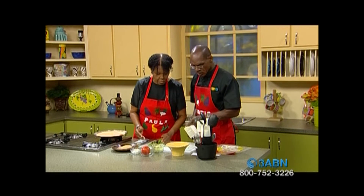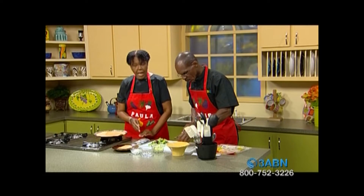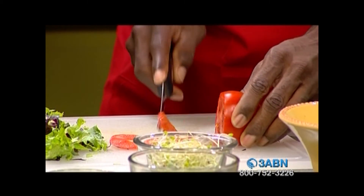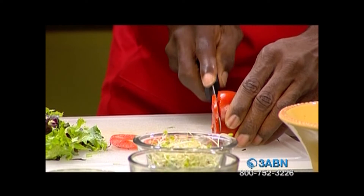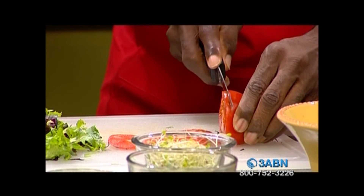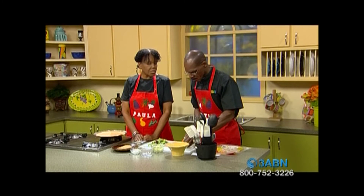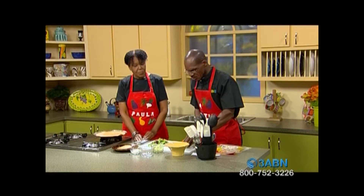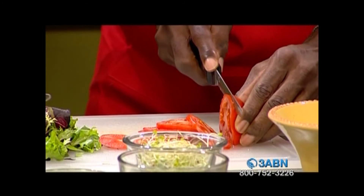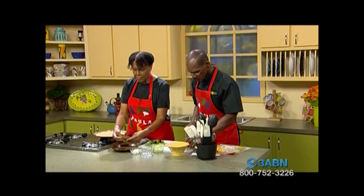Now I need you to cut real thin tomato slices because they're going to go inside this wrap. Also, there are a lot of deli meats out on the market now — look in your grocery section and see which ones are available, especially for children's lunches, to find something they can eat that doesn't have the fat, the cholesterol, and the nitrates. A lot of those lunch meats also have carcinogens, so you don't want that either.